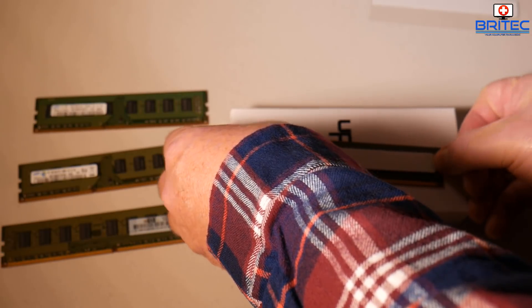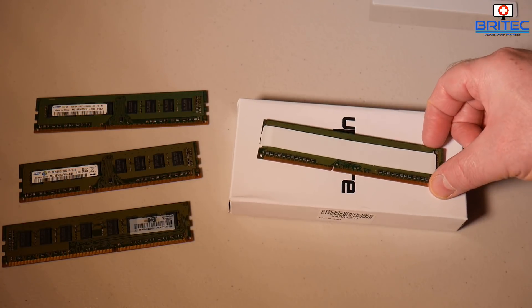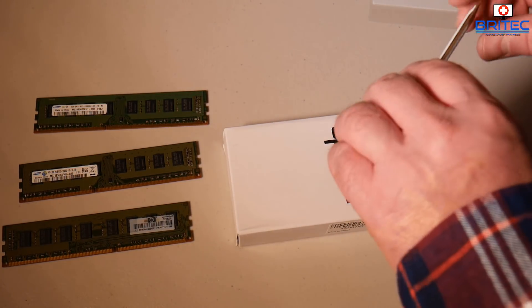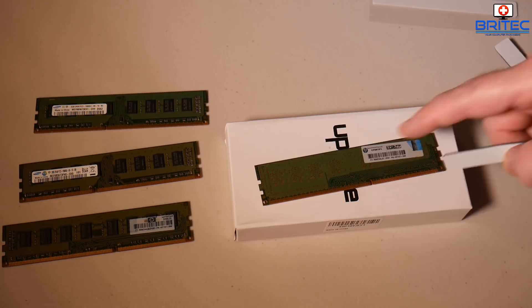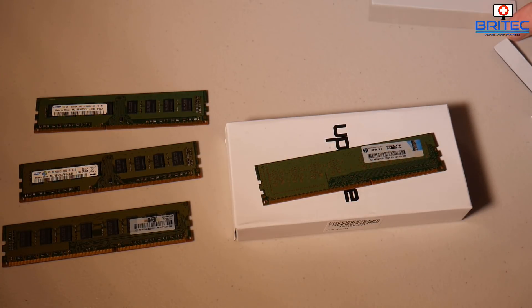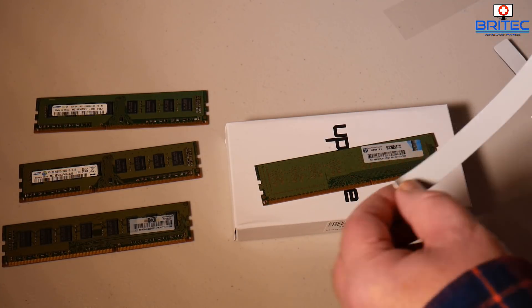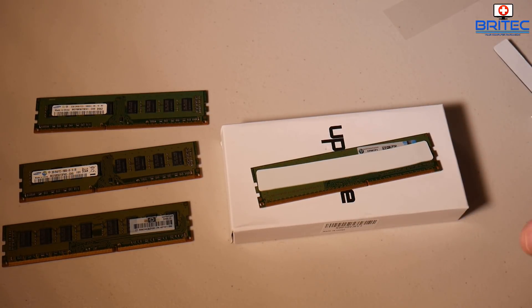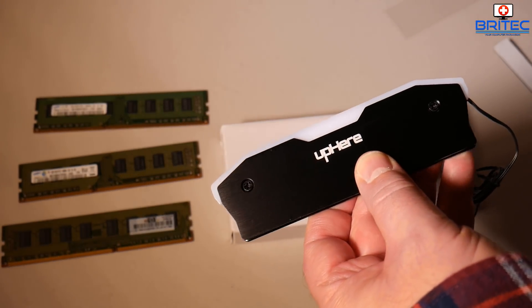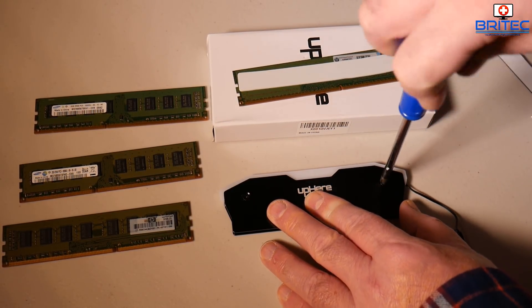I'm just going to be using this as a test to see what it looks like. Now, will this replace RGB itself? No it won't — these are not in any way a replacement for proper RGB RAM because you have no control over the color system. They will just basically cycle through a bunch of colors which gives a nice effect. If you're using old DDR3 memory then this could add a bit of bling to any bland memory. Now I've got my pads on, I just need to remove these two screws and take the plate off.